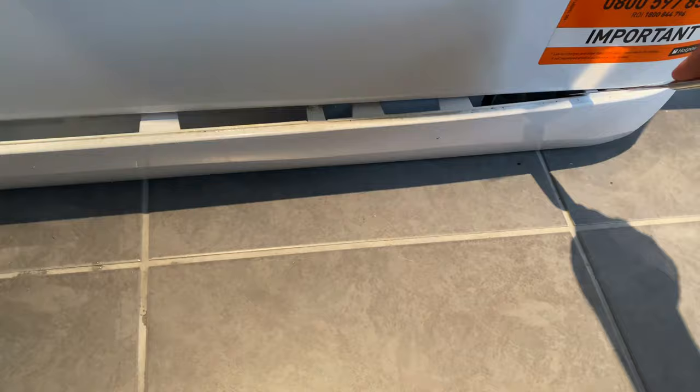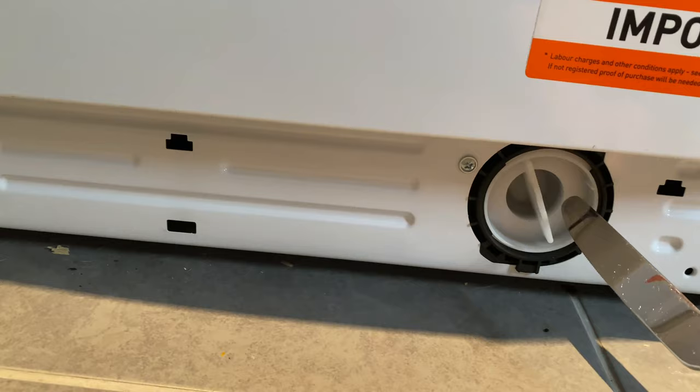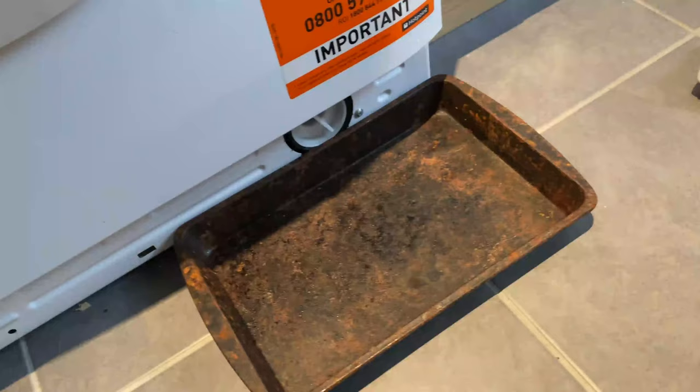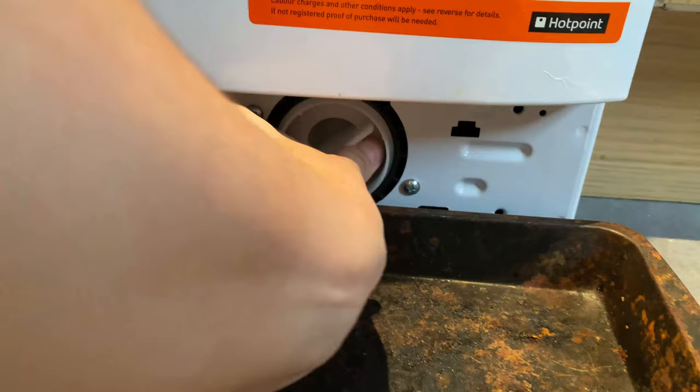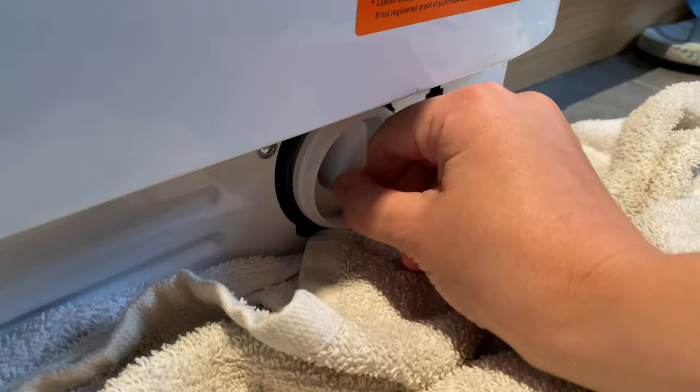I then remove the bottom panel of the machine — if you get a knife you can usually just unclip it and it comes off nice and easy. Then you need to unscrew the little cap underneath and release all the water that's in there. You'll need something old to catch the water in — I'm using an old oven tray so that when I release the cap, all that first lot of water pours straight into the tray, and then I put some old towels down on the floor.